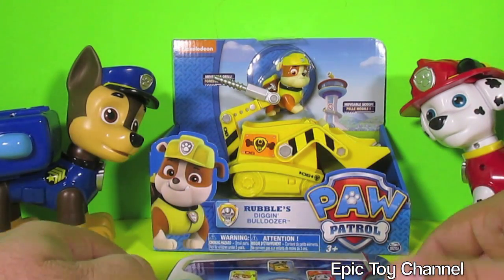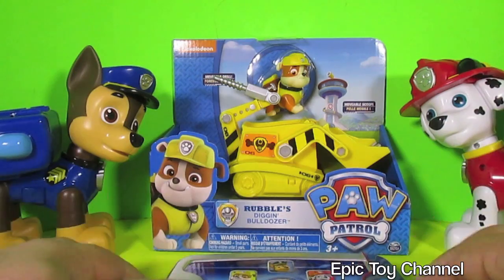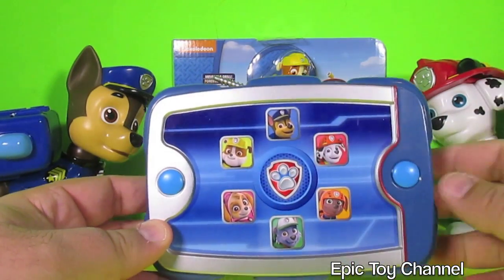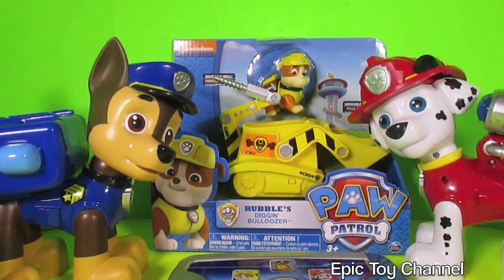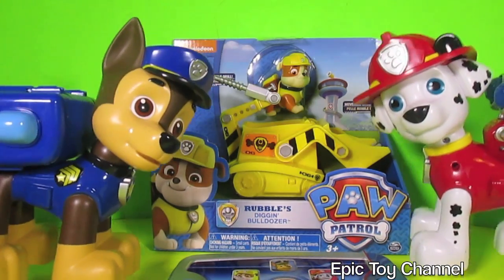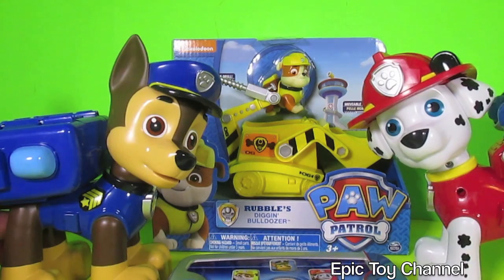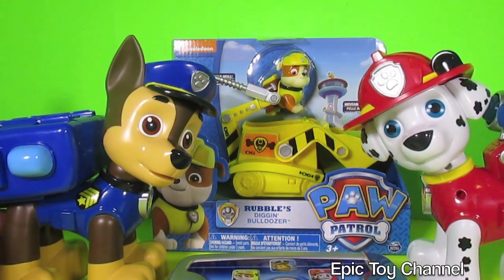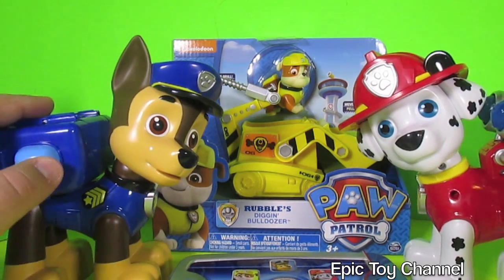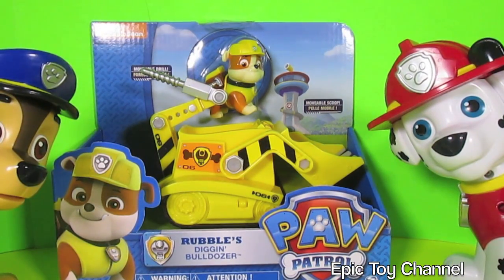So let's go ahead and take Rubble out of his package, along with his Diggin' Dozer. Let's play with that for a minute, and then let's hit Rubble's button on Ryder's Pup Pad. Have you guys seen these toys before? This is Jumbo Chase and this is Jumbo Marshall — they're both super cool. We did an unboxing of both of them on Epic Toy Channel a few days ago. But watch until the end of this video and I'll show you how both of their Pup Packs work. They are super awesome. All right, let's go ahead and unbox Rubble.